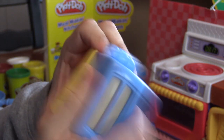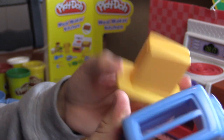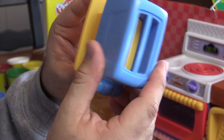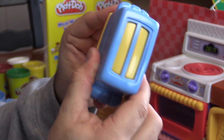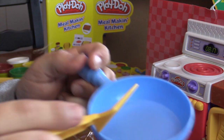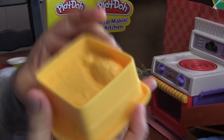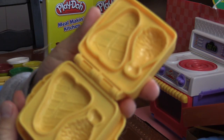It also has a toaster inside. We can make toast! I can't wait to use this, we'll have to try that out in a little bit. We've got a spatula and a pan.